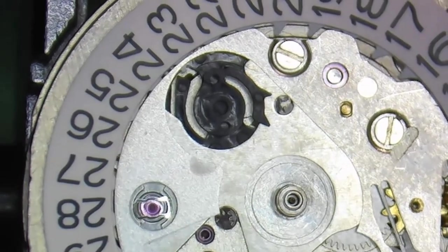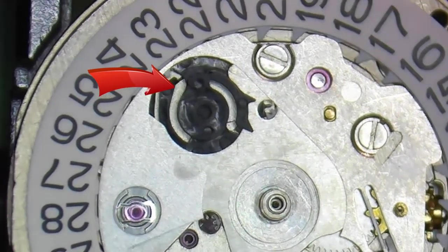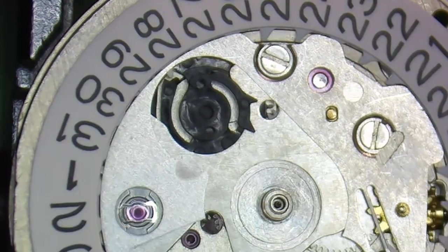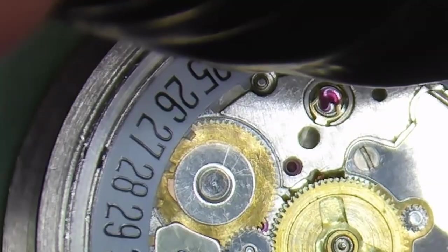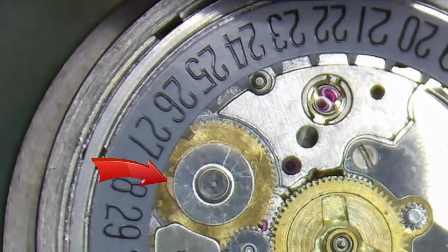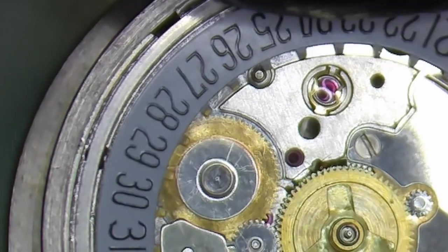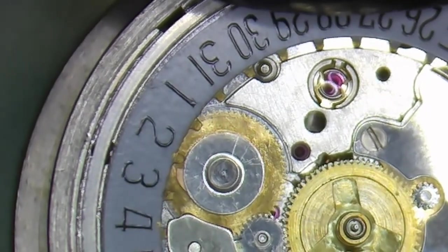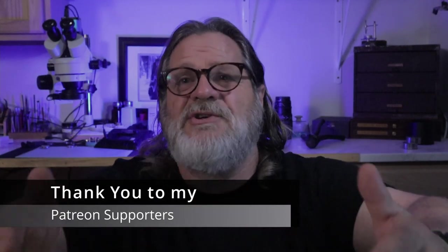Knowing this, many manufacturers now design their driving wheels with a safety function. On the Seiko movement, if the driving finger for the date indicator is between the teeth and you use the quick date function, the teeth on the driving wheel just push it out of the way because the driving finger can be pushed down on the driving wheel. On the ETA movement, since the finger on the driving wheel is spring-loaded, the tooth as it comes around just pushes the spring out of the way. These safety systems are designed so that no damage occurs — you wouldn't want to do this all the time, but there's no need to panic if it happens occasionally.